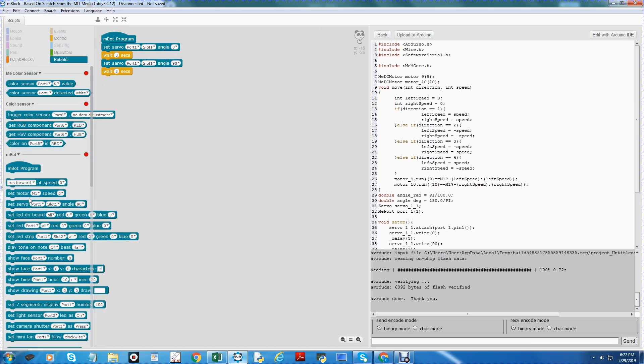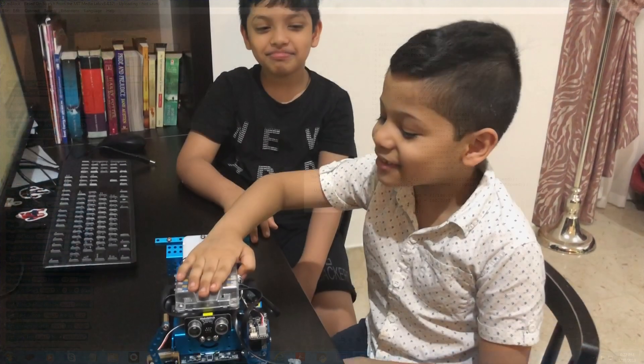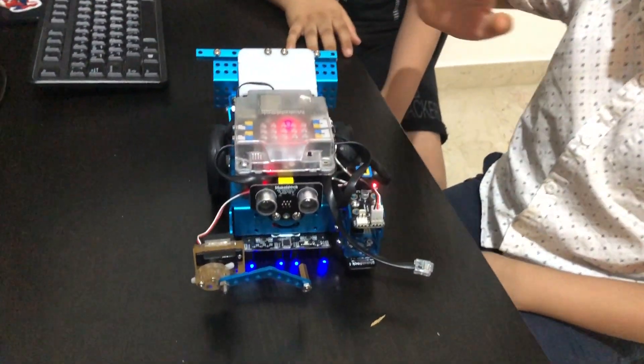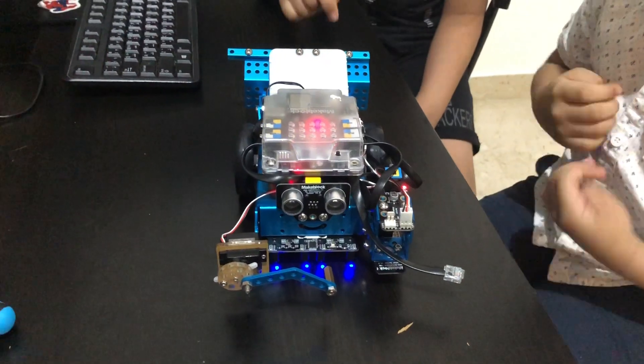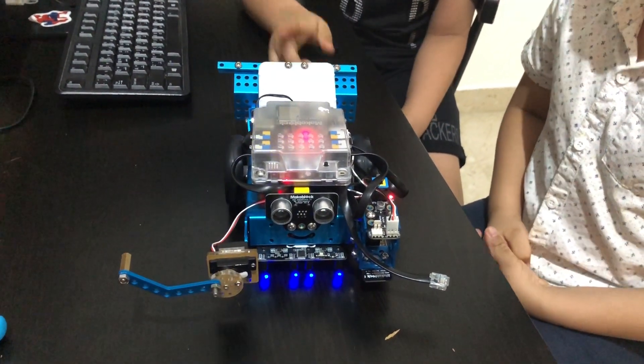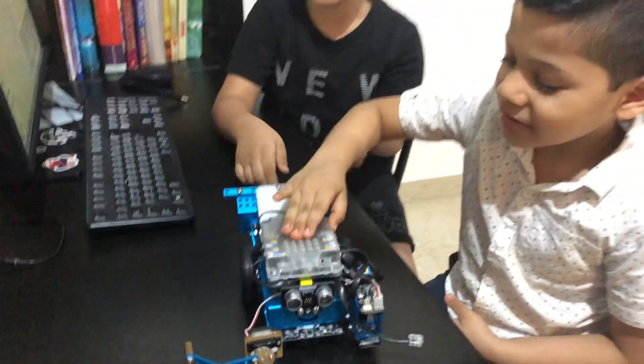From here I will set the servo — we don't need to put anything in front of this. Let's test the program. Now zero degrees for three seconds, now it's 90 degrees for three seconds, now it's 180 degrees for three seconds.